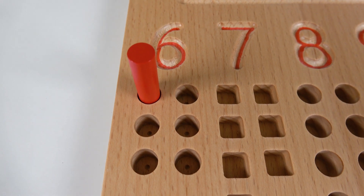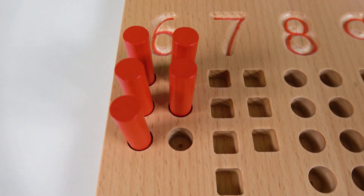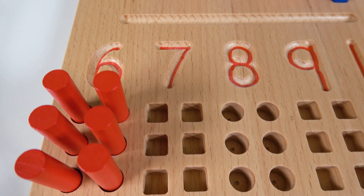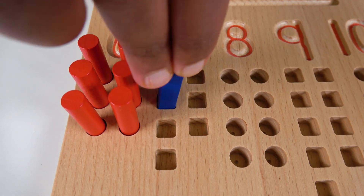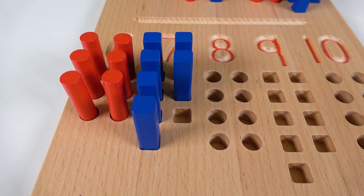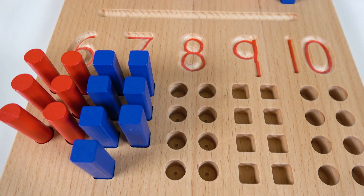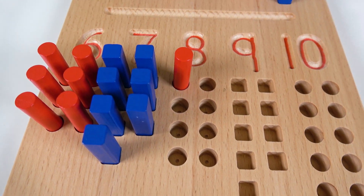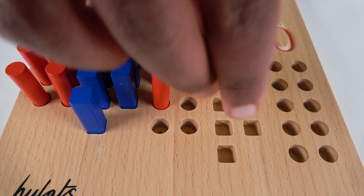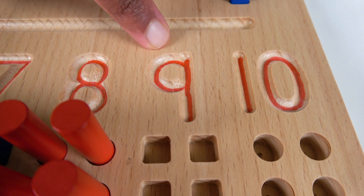Do you know what number this is? This is the number six. Let's count to six: one, two, three, four, five, six! Do you know what number this is? This is the number seven. Let's count to seven: one, two, three, four, five, six, seven! Do you know what number this is? This is the number eight. Let's count to eight: one, two, three, four, five, six, seven, eight!